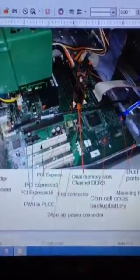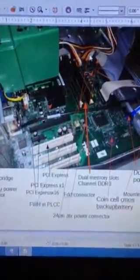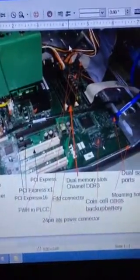Here we have the 24-pin ATX power connector up here, and this is going to power the motherboard from the power supply and get all the parts power.